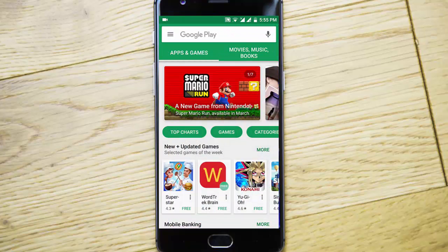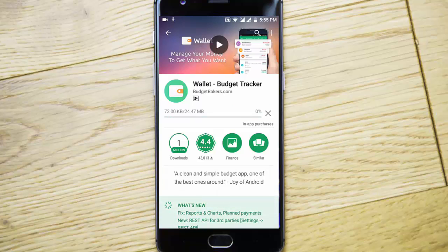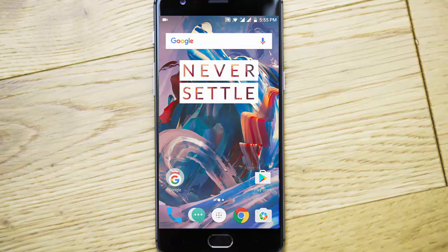If I go to the Play Store and choose any application, I can install it from Wi-Fi itself — there's no need to do any fix. So this will fix your bug in Google Play Store, and that is the main thing I'm talking about.